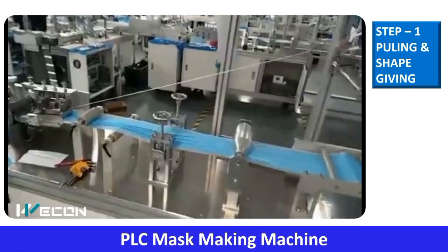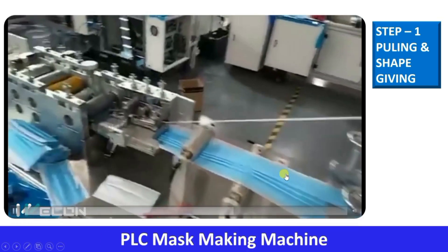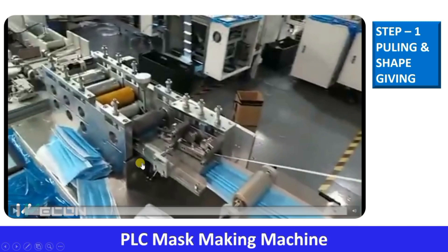After the rolls are pulled, you can see there is a strip. This is the strip that goes around the upper part — the nose area — which grips our nose. Here the material is flat, but then you can see there is a shape formed. This is the mechanical arrangement which creates these shapes. There is no electrical actuator here; by this mechanical arrangement, the machine is pulling and pressing the material so the shape becomes formed. This is the first step.